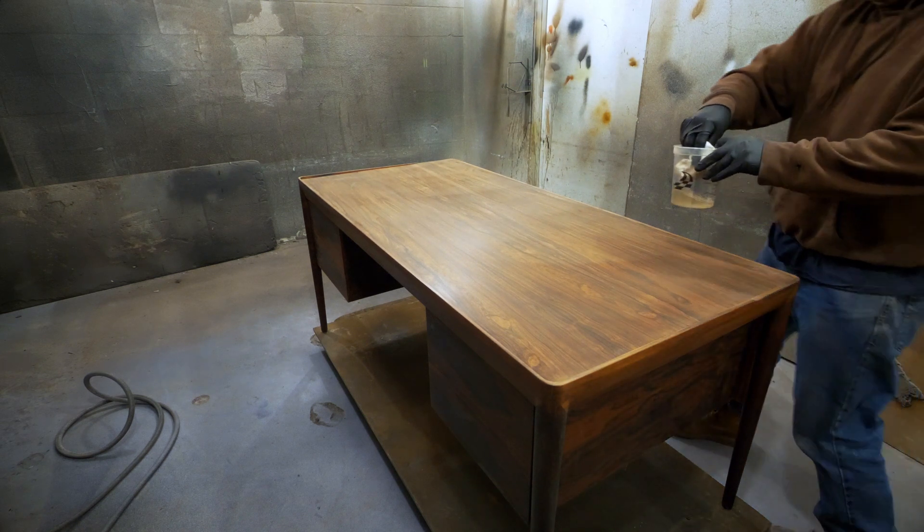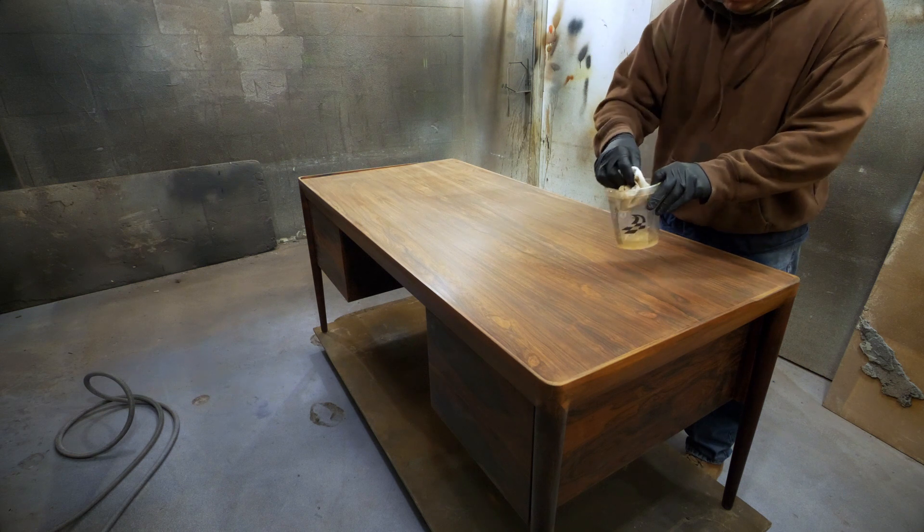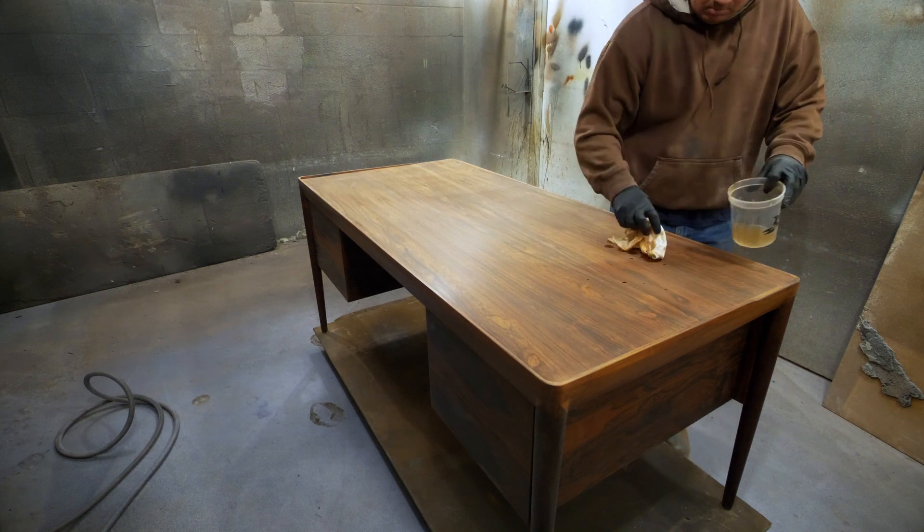Here we are in the spray booth. Let's wipe down this table one more time with acetone to make sure we don't have any adhesion issues with the spraying process.